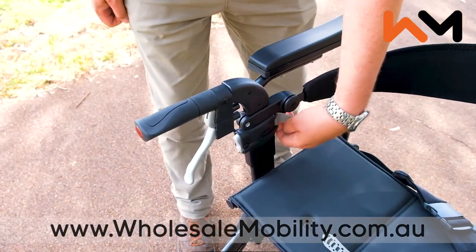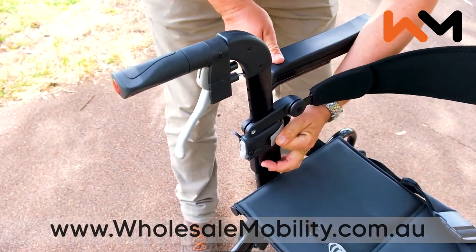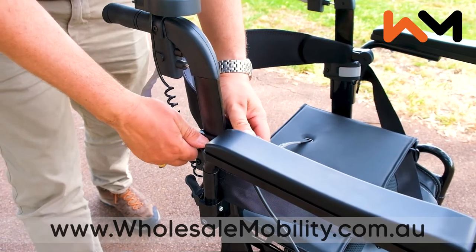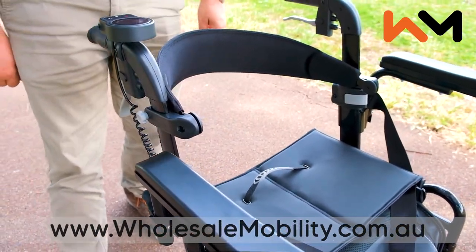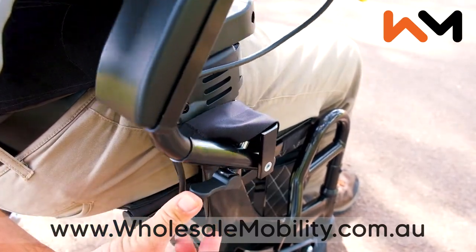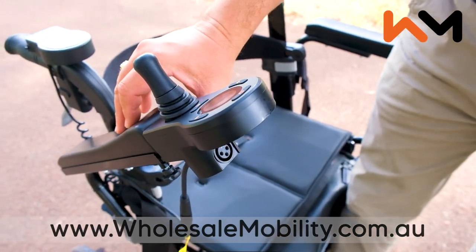Features include height adjustable handles, a height adjustable backrest, and flip up armrests with an easily accessible charging port.